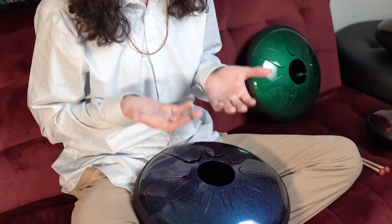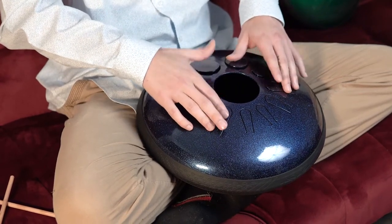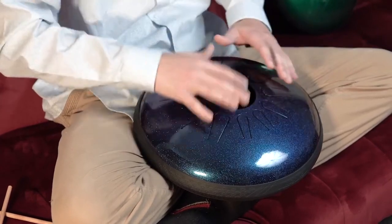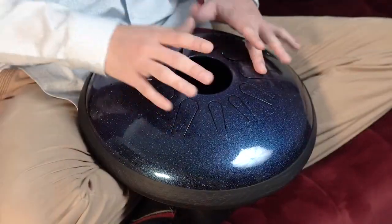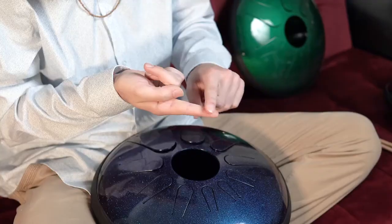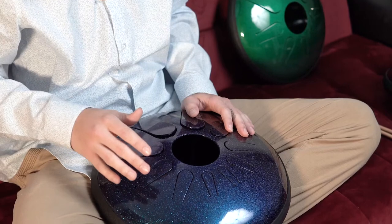Now let's learn some techniques for how to play with your hands. There are many different advantages to playing with your hands compared to mallets — you can mute the note while playing it. I like to use my thumbs and also play with my fingers, so I can play four notes easily without moving around a lot. You're going to want to use the pad of your fingers to strike the drum to make the sound.